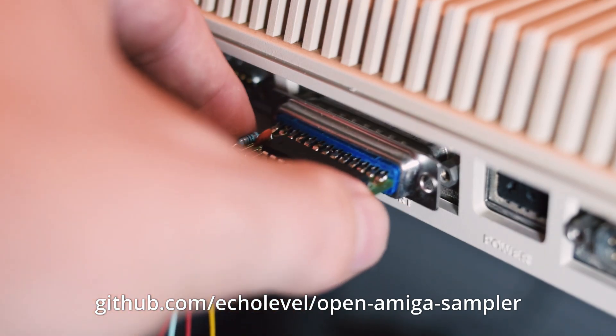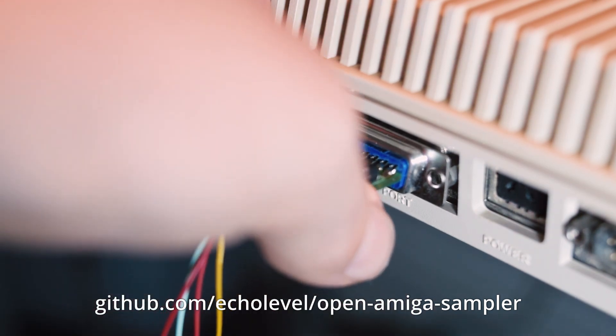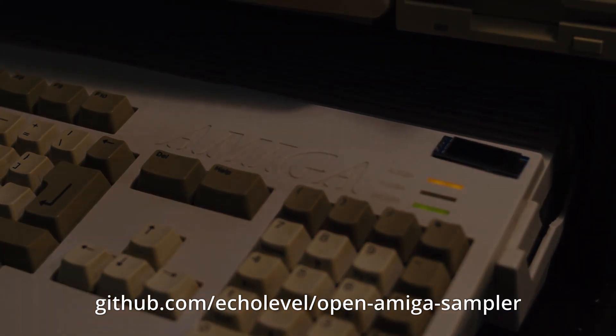They'll soon have their own 3D printed cases, and then, depending on whether enough people are interested, we might even manufacture a small run to sell at affordable prices. If not, well, with these plans you can make your own.